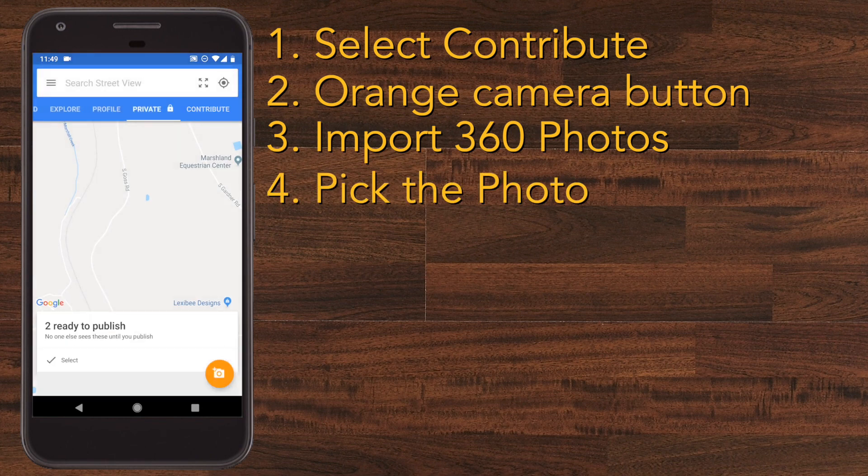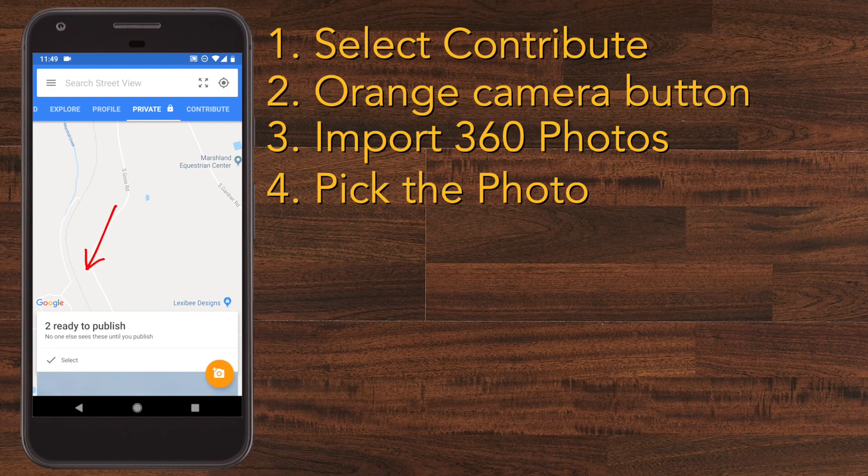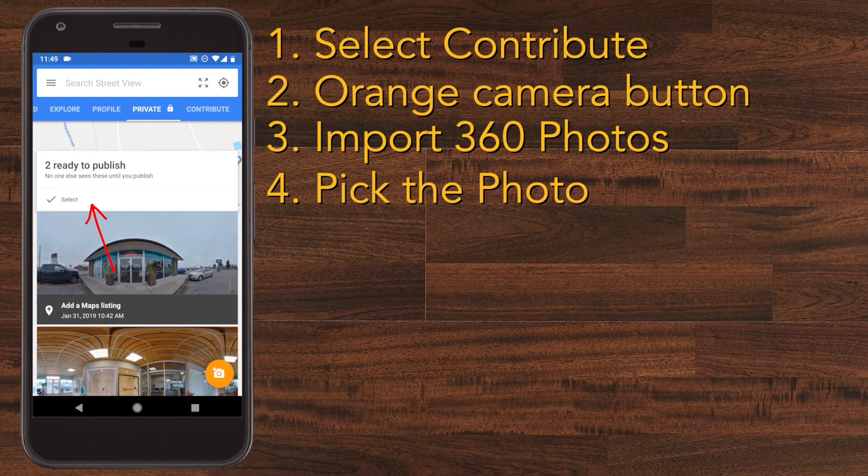I'm going to select the one I'm uploading today and the app will take you to Private. Mine says 'Too Ready to Publish' because of internet issues, but normally it'll tell you just one.